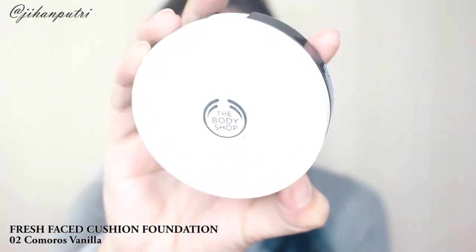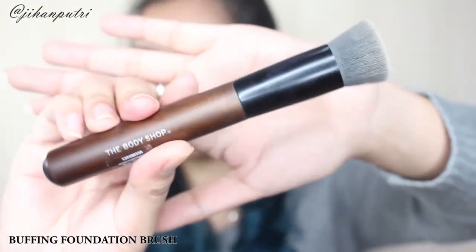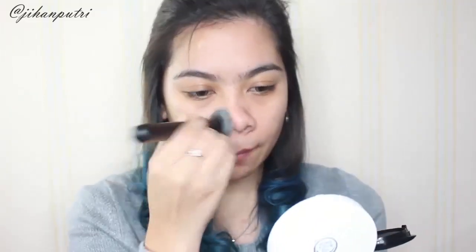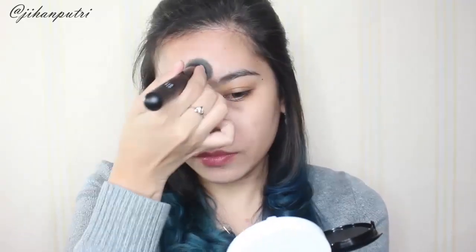Lalu untuk foundationnya aku pake Fresh Face Cushion Foundation dari The Body Shop yang warnanya 02 Comorous Vanilla. Disini aku menggunakan buffing brush foundation. Aku suka banget sama brushnya karena dia bener-bener flat dan bentuknya precise, jadi kita bisa pake ini buat foundation, concealer, dan juga di bagian-bagian wajah yang lebih precise kayak di bagian lipatan hidung dan juga di bawah mata. Brush ini bener-bener soft banget jadi gak nyakitin kulit.